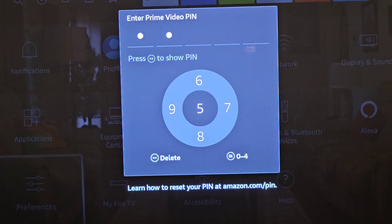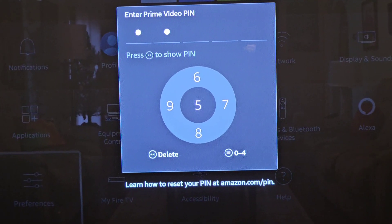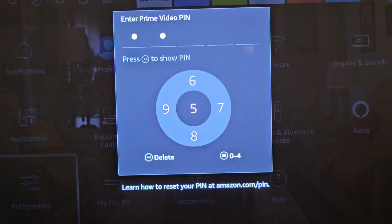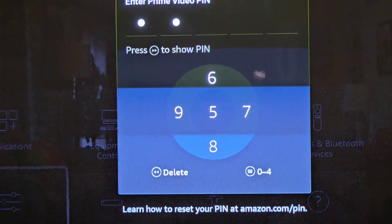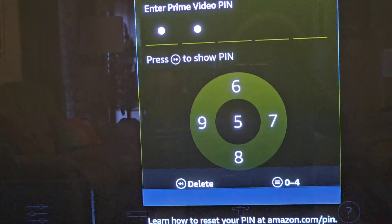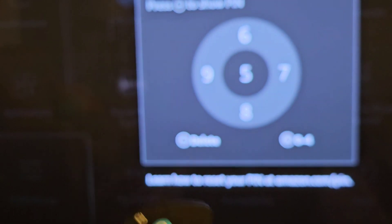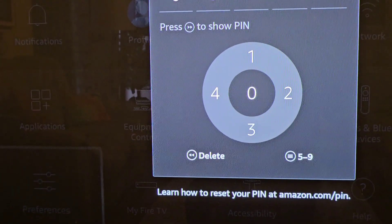Because if you call Prime or whoever you need to speak with about setting your PIN, they won't be helpful — they cannot help you set the PIN. So again, what you're going to do is press these three buttons, and that's going to change your numbers for you.